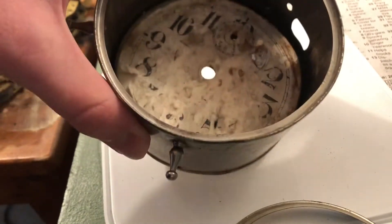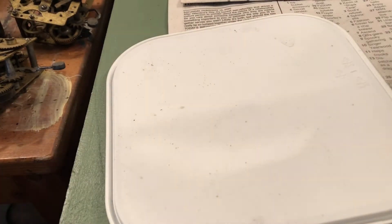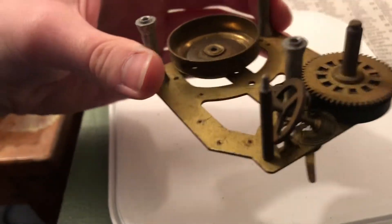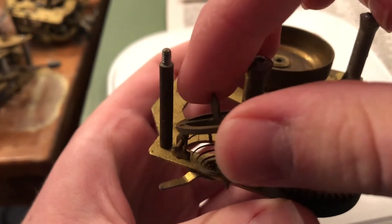I hope that later episodes of this series don't have the degree of decay that some of these have. Maybe I got ripped off — maybe it's not worth 55 bucks. What is this? Another Style 66 movement with a hairspring and balance wheel that isn't ruined, I hope.